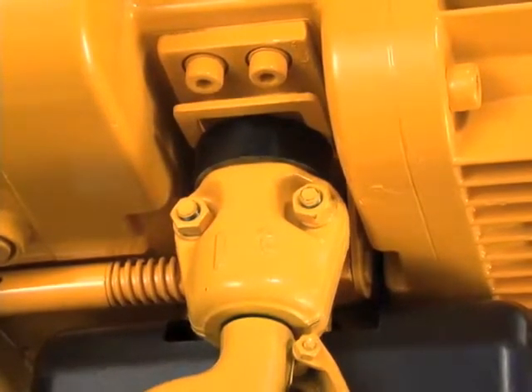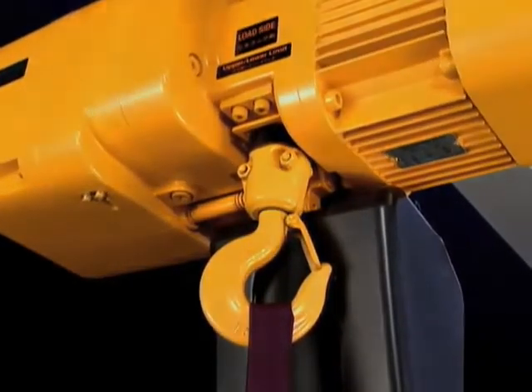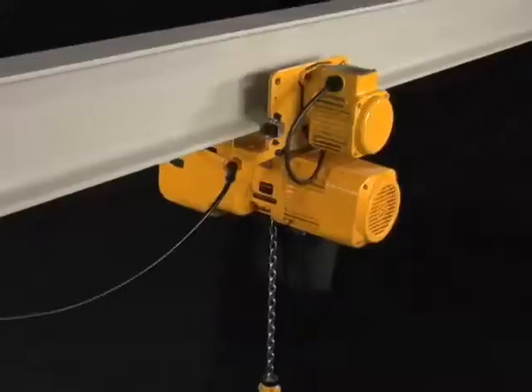The limit switch by design effectively utilizes hoist space. Maintenance is essential to assure the hoist performs well throughout its service life.